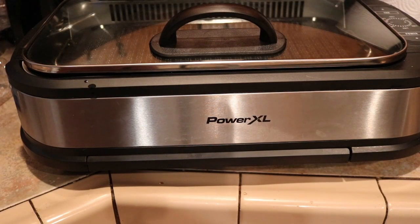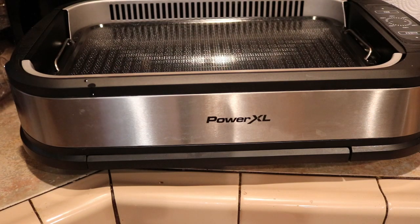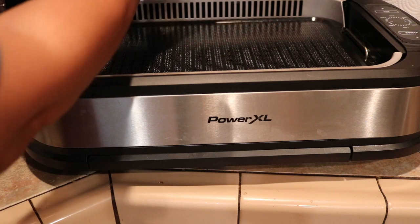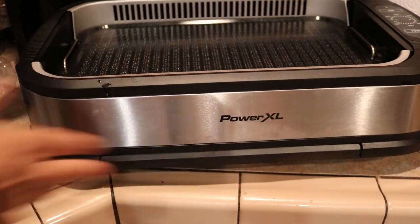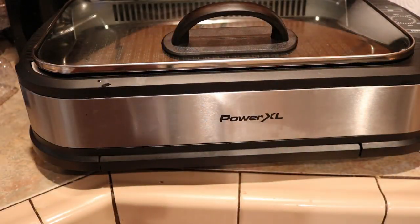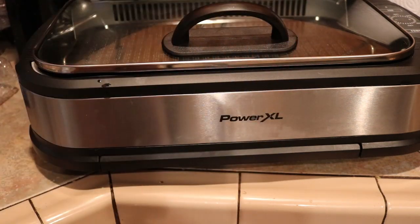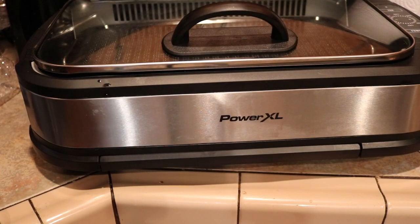Then I'm going to grill it. Right here is my Power XL — it comes with two types of grill tops. This flat one is what I'm going to use today. The other grill top is good for steaks and gives you grill marks. You pull out a tray, add some water, and it has a fan and different temperature settings. I'm not here to fully introduce the Power XL — you can check that out online.